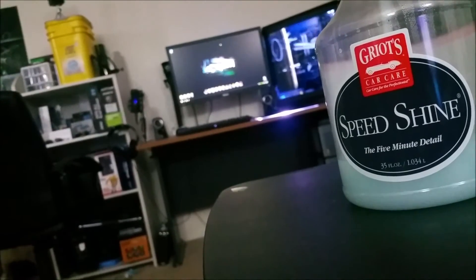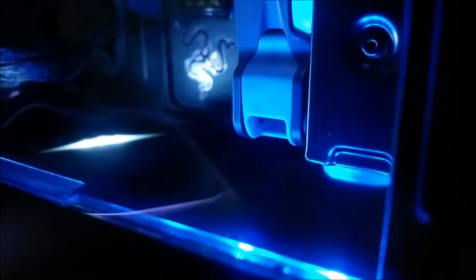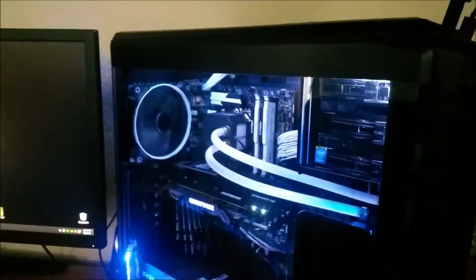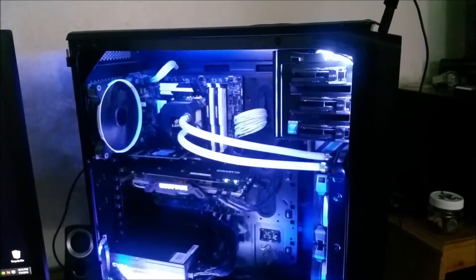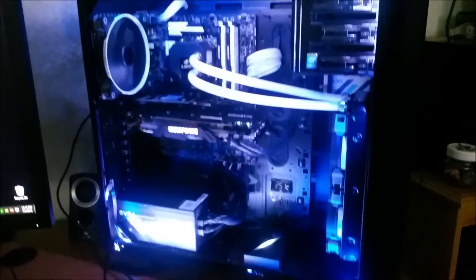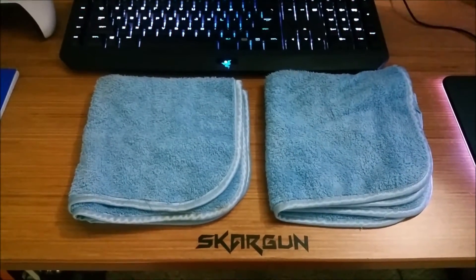See how when the white goes by you see all the specs? Imagine that but all over the entire system — that's kind of what you run into eventually with acrylic sides. I'm going to show you a way to get rid of that. Just remove your side panel — end of the video. Do not use a kitchen towel.